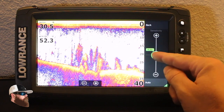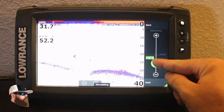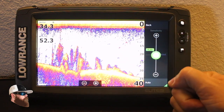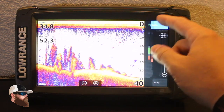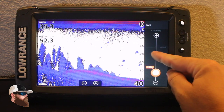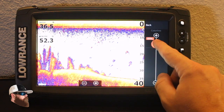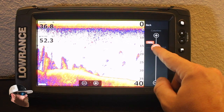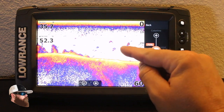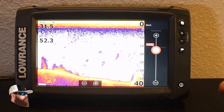You have auto sensitivity — it's a good way to learn the unit right off the bat, controlling how much noise you pick up in the water. You can adjust it so you're not picking up a bunch of debris or dirty stained water — you can clean that up with sensitivity. Then there's your color line — I took it all the way down to blue, but you can bring it back up for a more standard traditional view or go all the way to complete blowout.